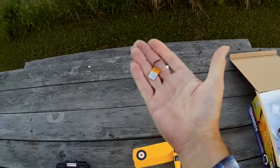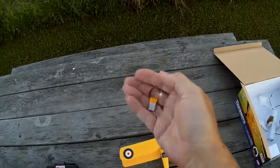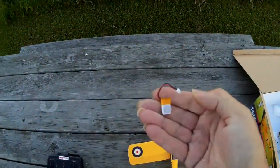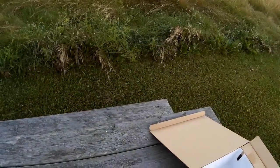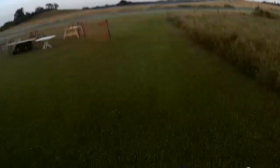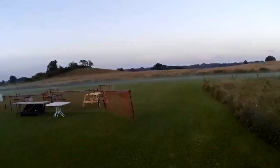The unfortunate thing about it is it uses this weird little tiny, tiny 35 milliamp hour battery, and they seem impossible to buy, which is a bit annoying. Because of the way it's made, it's hard to fly with anything else, and the one I've got now hardly holds a charge.